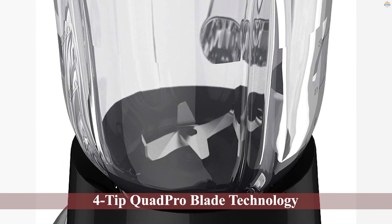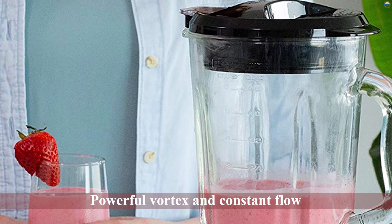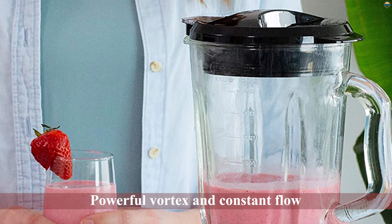If you are worried about making a mess when pouring, the well-designed spout should put your mind at ease. Don't worry about cleaning because you can disassemble all parts, including the blades.